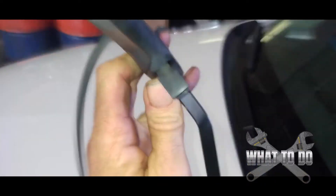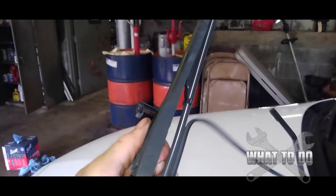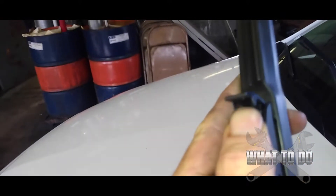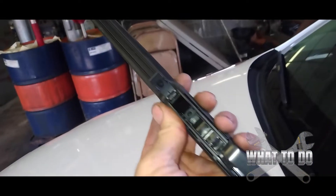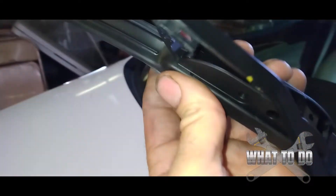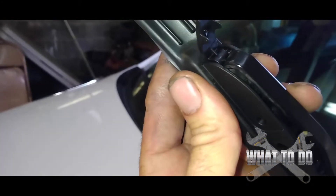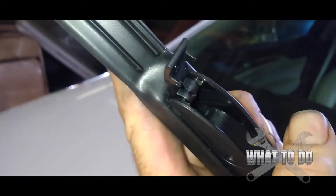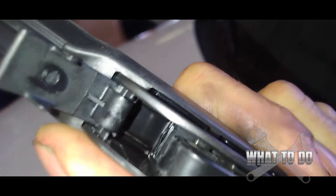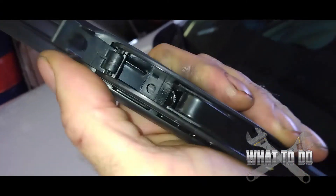Now you can just pull down on it like that, turn it, and lift it straight off — just like that. The new one is going to have another flap in the front, just push that up. Use your screwdriver. You want to put your J-hook all the way at the top. Push up on it a little bit until you feel it drop in. Once you feel it drop in, push up — now it's clicked in.